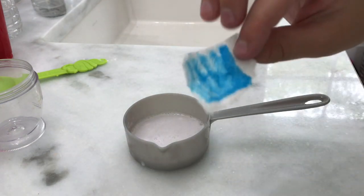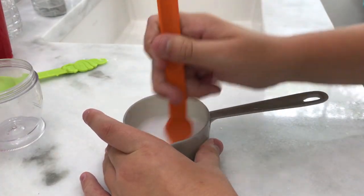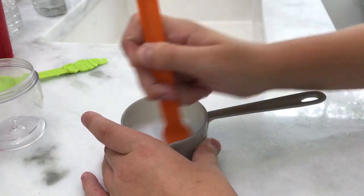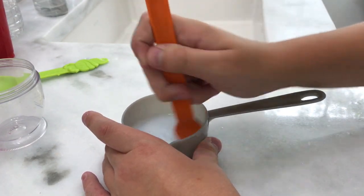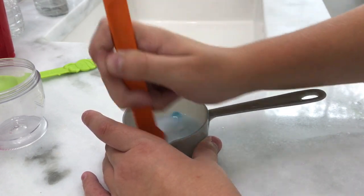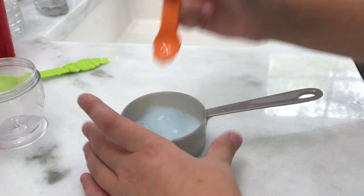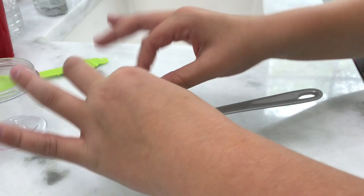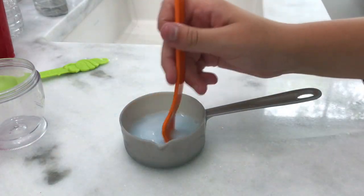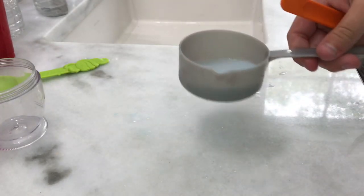Now it is time to add in your paper towel. Basically you just mix this in and it will color the food. So here's the blue, and I'm just mixing it up in my bowl. I'm going to squeeze it out, and there we go — I have my blue Baby Alive food ready for my baby.